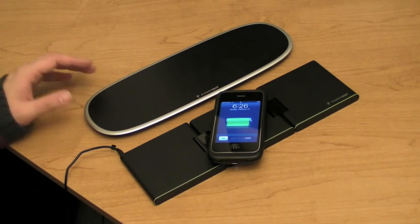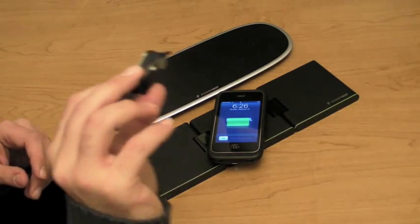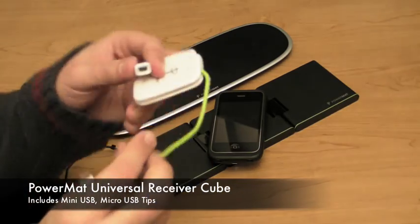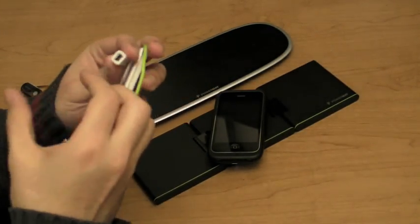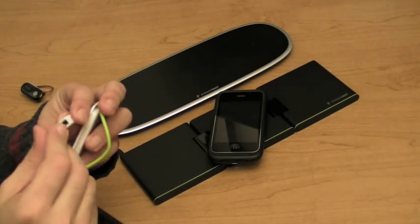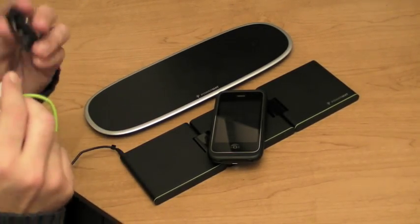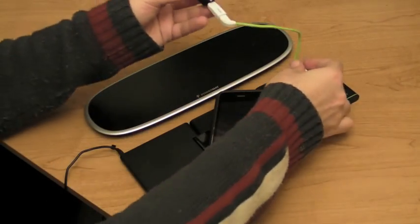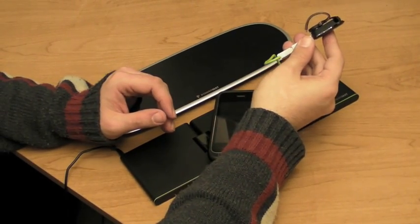It makes a sound and it charges up. Let's say you have something else, like a Bluetooth headset. I can take one of these little Power Mat pucks — it's got a mini USB on the bottom — and I can plug the mini USB into the micro USB adapter. That goes into my headset, I connect it, and now my headset is charging.